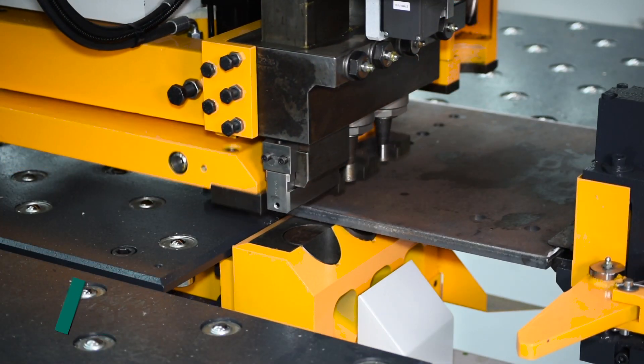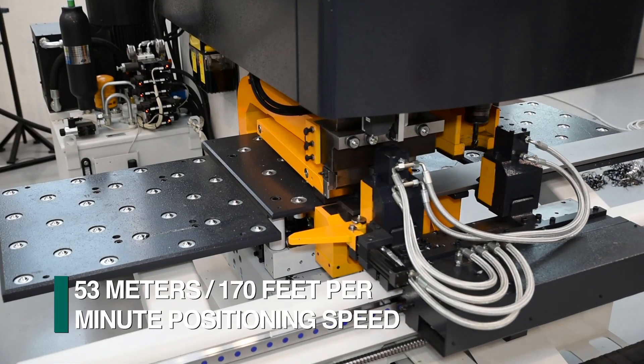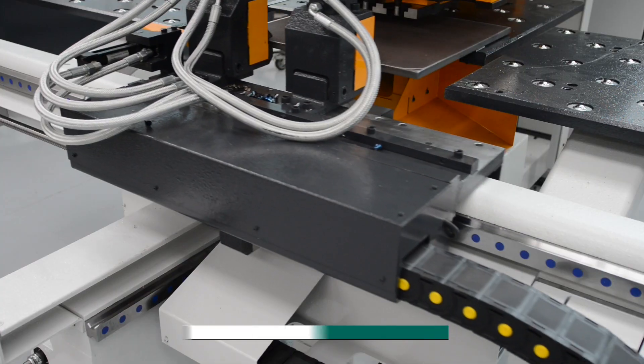The material is positioned at up to 53 meters per minute and supported by an integrated ball transfer table that is guided by dual prismatic ways.